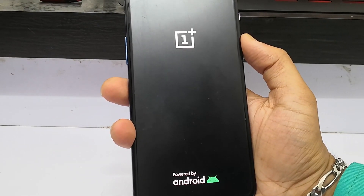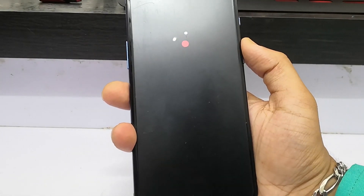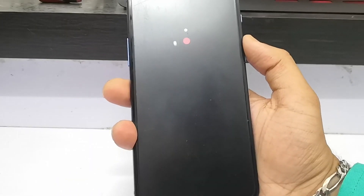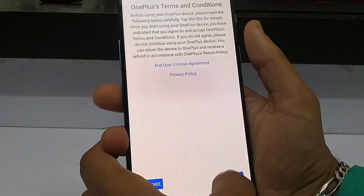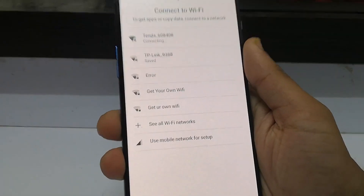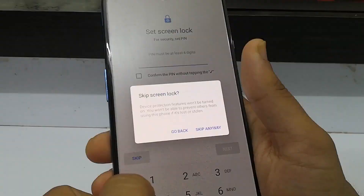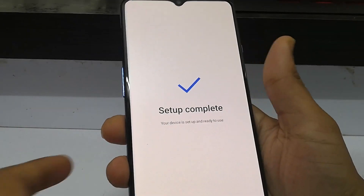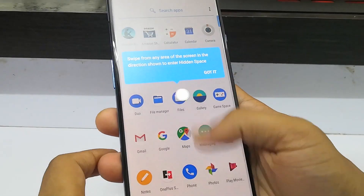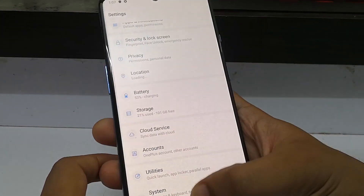Once the flashing process is done, your phone will directly boot into the system automatically. Note that on first boot it will take some time. If your device is rooted or has any custom kernel or other customizations, this method will remove everything and make it like a new device. The firmware flashed is based on Android 10.